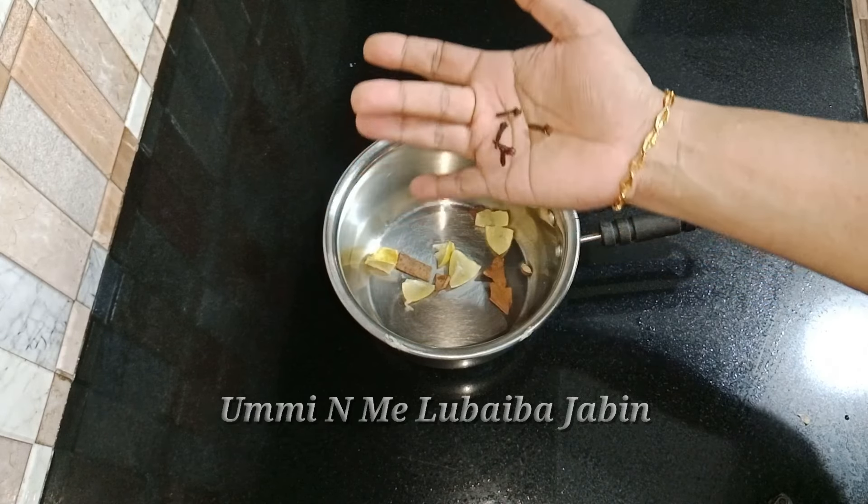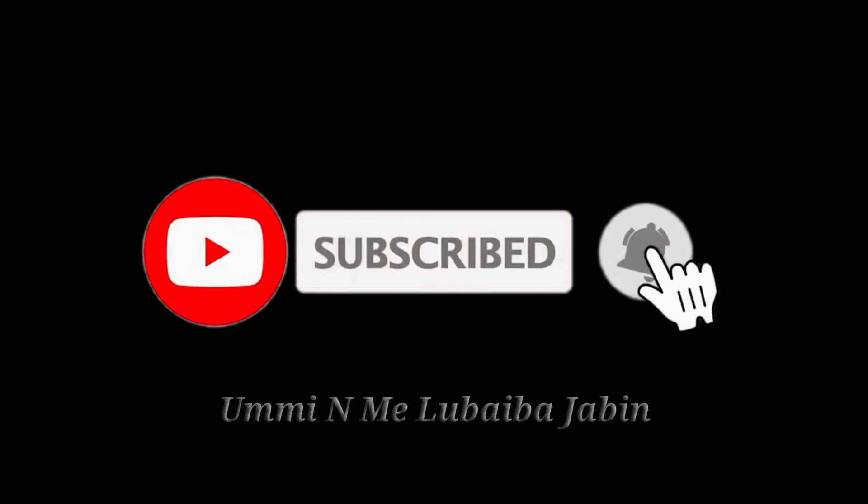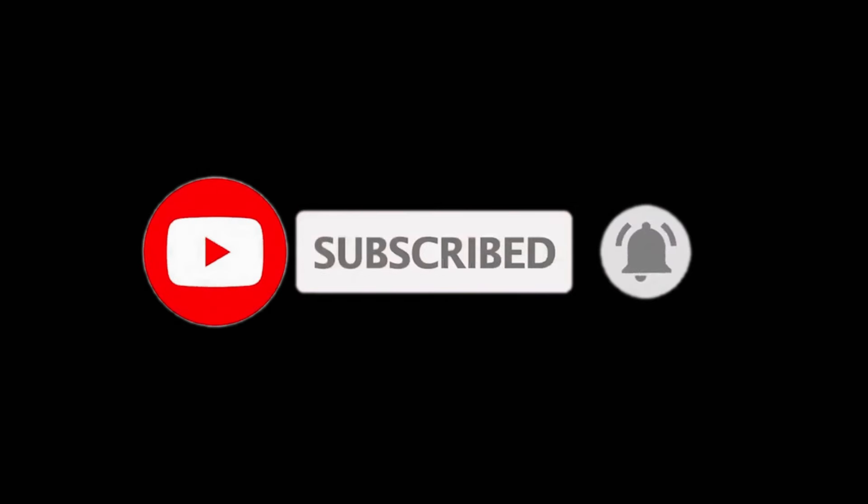Do not do any tips here. How do you think this video is useful? Like me and share me. If you do not like this video, subscribe to our channel. I hope you will be able to get a good video. Bye! Thank you!